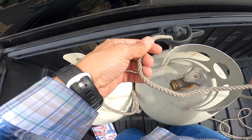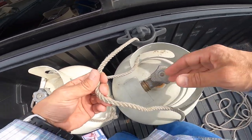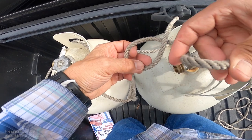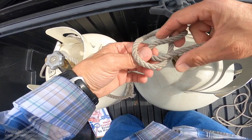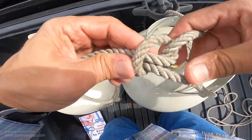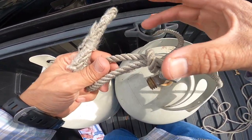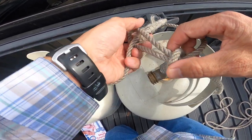Now this end, I'm going to tie a slipknot with the standing part here. All I do is make a loop here, take this part, create another loop — just a basic slipknot — pull it through, tighten it up. Easy. And then the magic of the trucker's hitch. You can use anything for this: an overhand, a figure-eight, but I'm just using a slipknot for speed.